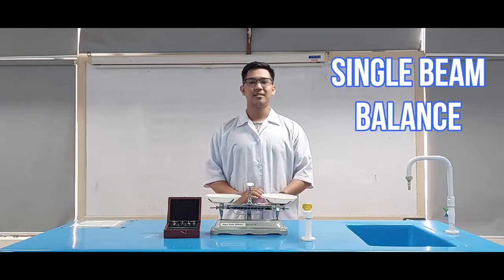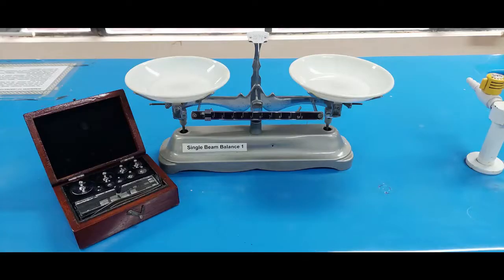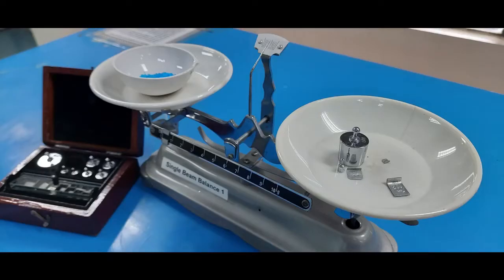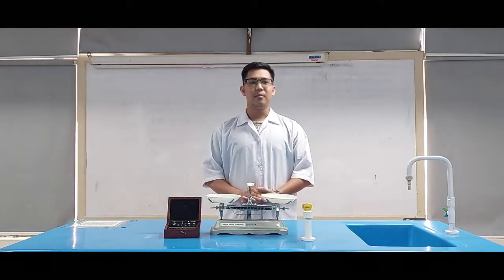Single Bin Balance. This is the modern version of the ancient Egyptian scales. This type of laboratory scale incorporates two pans on opposite sides of a lever. It can be used in two different ways. The object to be weighed can be placed on one side and standard weights are added to the other pan until the pans are balanced. The sum of the standard weights equals the mass of the object.